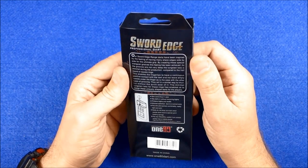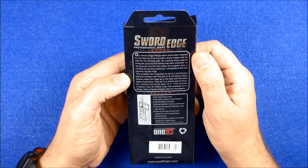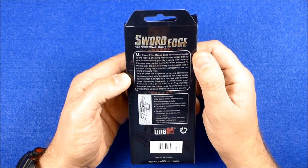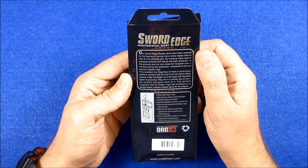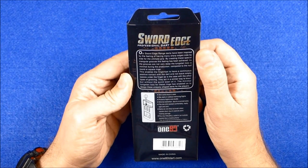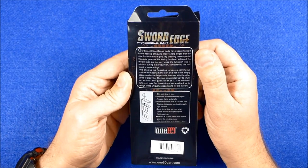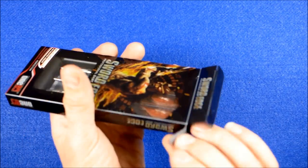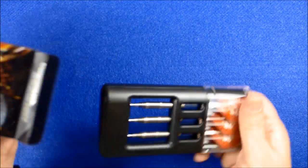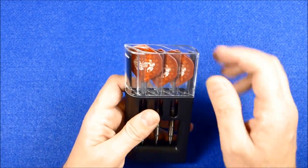As the grooves are not very deep, the tungsten loss is minimal during production compared to half-round or square rings. This enables the fingertips to have continuous positive contact with the dart and not leave empty spaces under the finger, as is the case with other types of grooving. They act in a similar way to knurl but without the quick wear. The minimal tungsten loss has enabled them to design these uniquely shaped darts. They are a very grippy-looking dart as you can see.